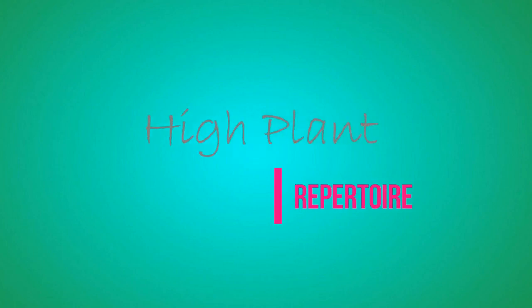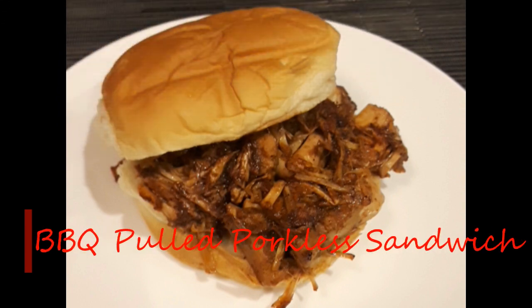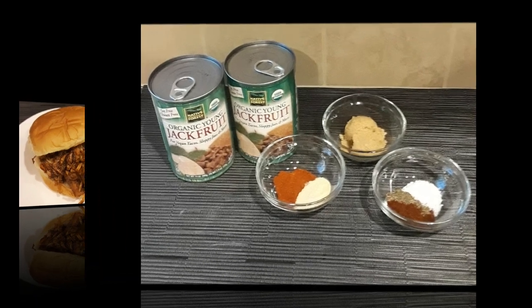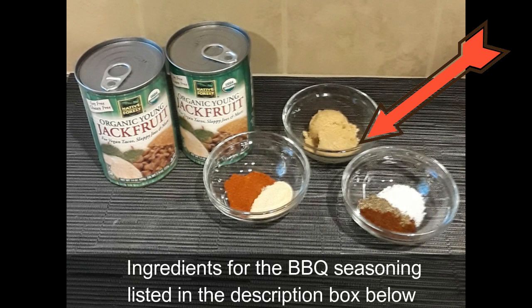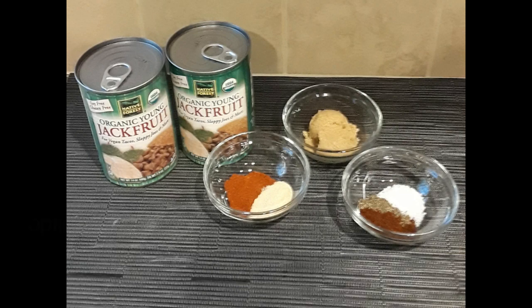Hey folks, welcome back to High Plant Repertoire. Today I am going to make a barbecue pulled pork sandwich. I am going to use jackfruit, spices for the barbecue seasoning, and a little barbecue sauce.